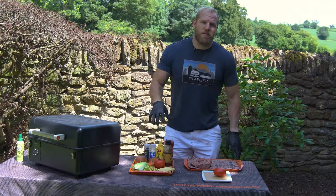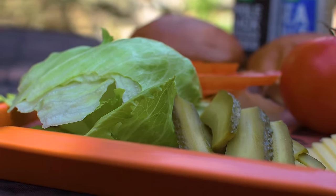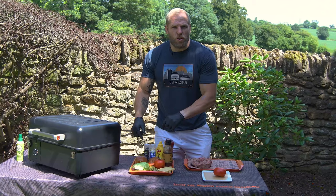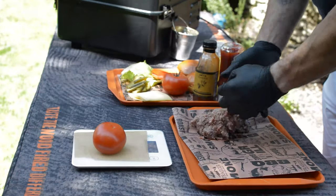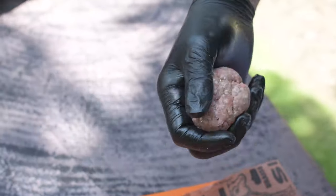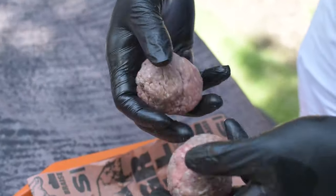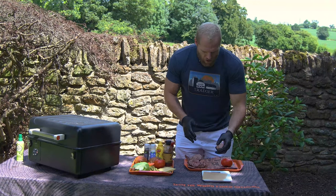We've got the traditional accompaniments for your burger: cheese, gherkins, tomatoes, iceberg lettuce, and of course our brioche buns. So what we're going to do first is roll a ball of mince. We're going to weigh our balls — my favourite part of the day. We're looking for 80 grams, which are reasonably hefty, and we're going to squash them flat on the tray.